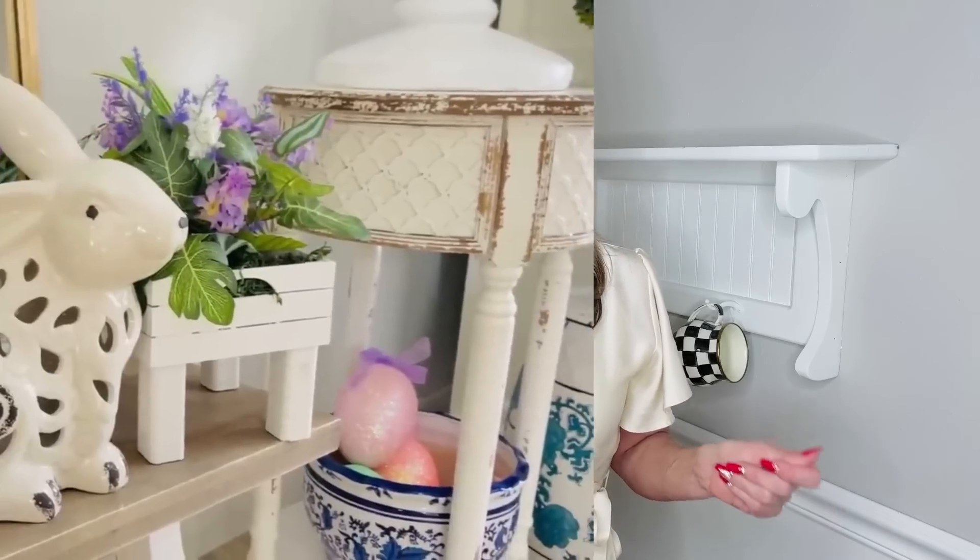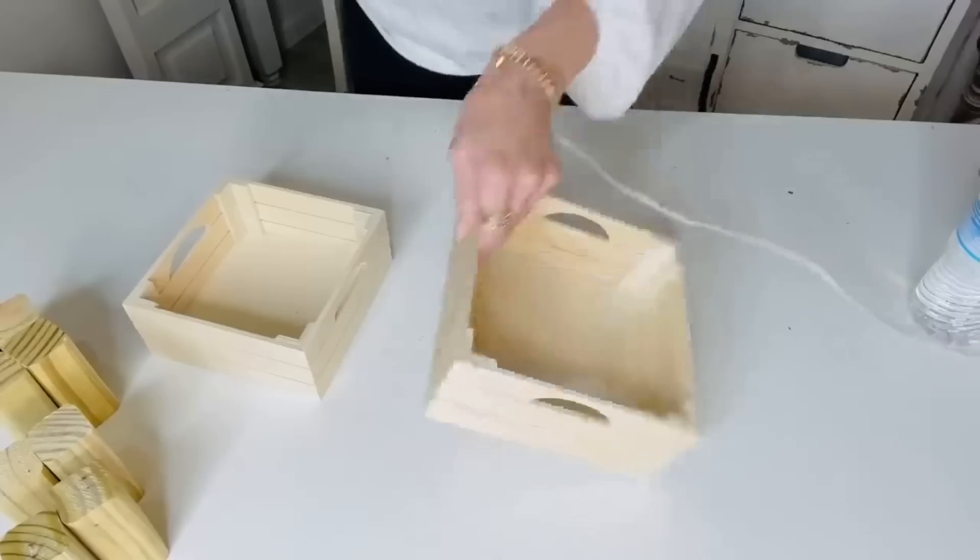Hello everyone and welcome back! I am Olivia with Olivia's Romantic Home. In today's video I am so excited to share with you guys six DIY Dollar Tree spring Easter decor crafts. I love to share with you guys how you can make your home boutique gorgeous on a budget — I truly believe you don't have to break the bank to have a fabulous amazing home. Without further ado, let's plug in those glue guns, get out your glitter and paint, and let's get crafty!